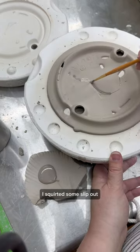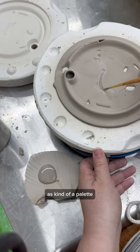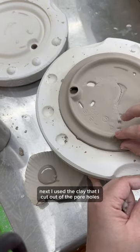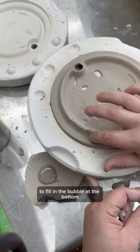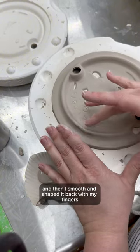I squirted some slip out onto a broken hunk of the charcuterie as kind of a palette, and I used it to fill in the cracks. Next, I used the clay that I cut out of the pour holes to fill in the bubble at the bottom, and then I smoothed and shaped it back with my fingers.